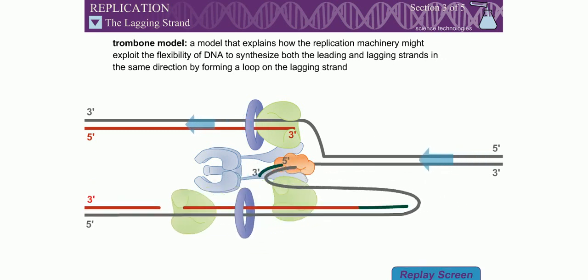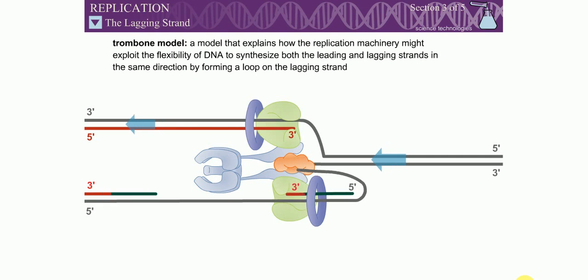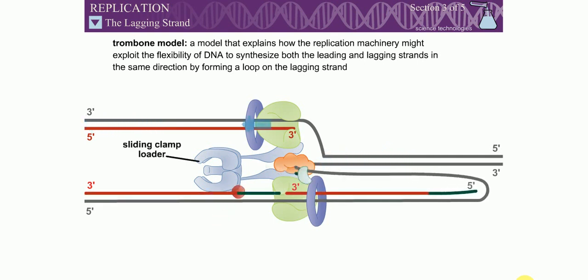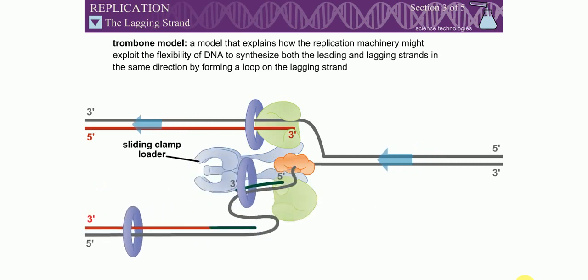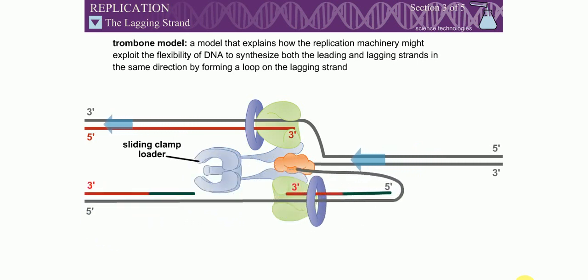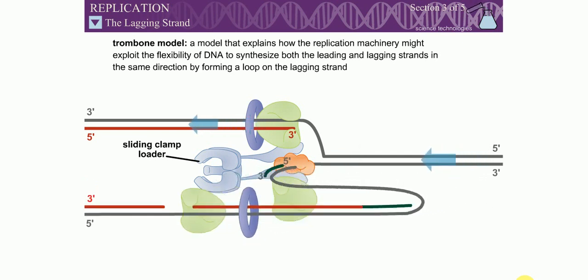The DNA polymerase holoenzyme also contains a sliding clamp loader. This multiprotein complex loads sliding clamps onto the primed DNA. The sliding clamps help the DNA polymerase find the primed DNA and then help increase the processivity of the DNA polymerase.